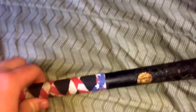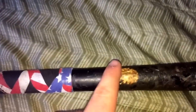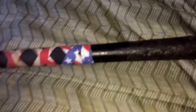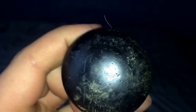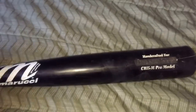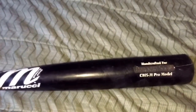An easy way to tell a Marucci stock bat from a pro issue one: this has an ink dot — just covered up by the pine tar, I could scrape it in two seconds. It also has no marking down on the handle. When you get a regular Marucci, you're always gonna have a number down there — like a three — indicating 33 inch, 32 inch. This is a 33/31.